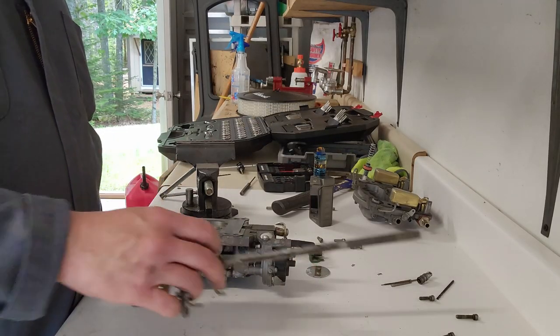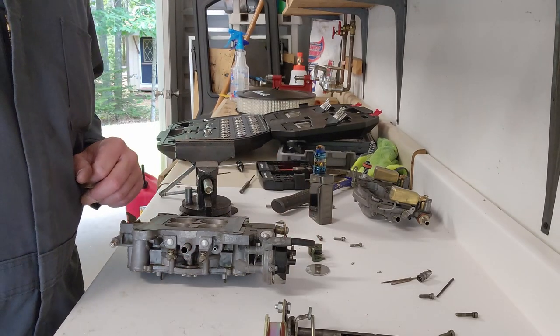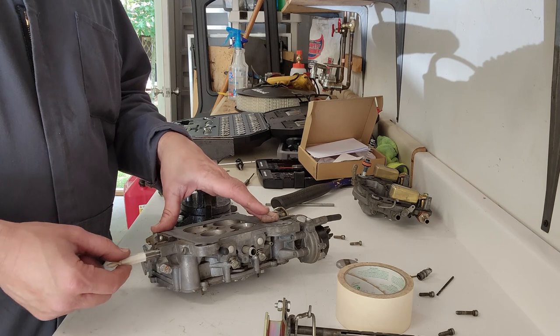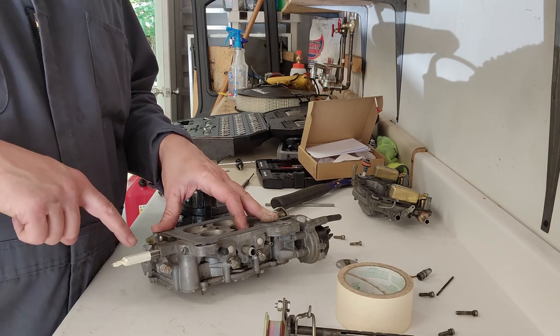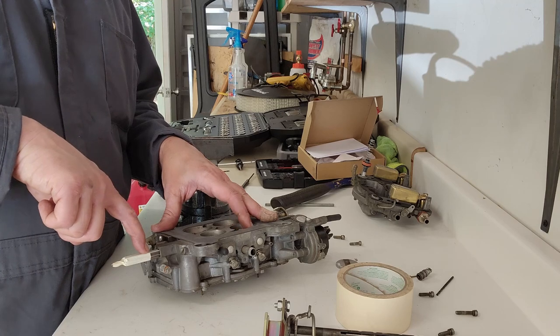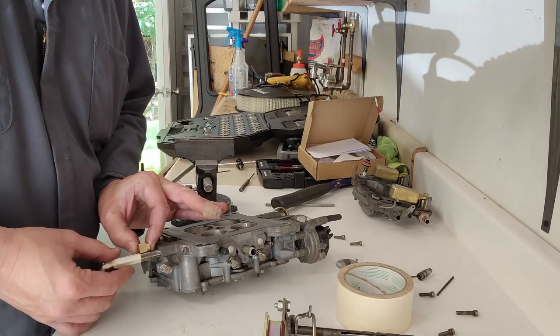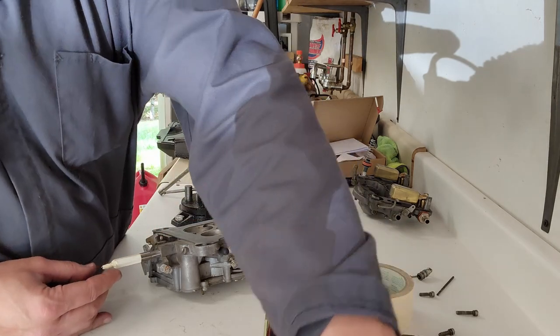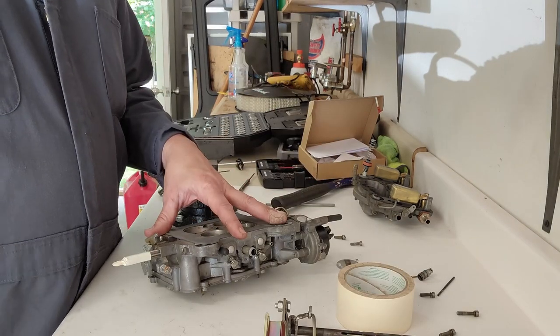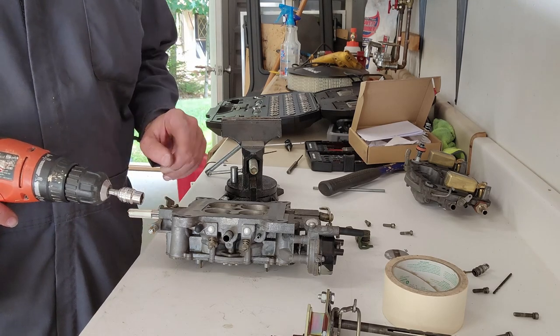All right, throttle rod's out. Now it's time to ream these out and get some new bushings in. Now we've got the reamer bit in place with the guide. We have some tape on here so we know how deep we need to go — we just matched up the tape with the size of the bushing. Then we'll get that reamed out. The 10mm socket works perfectly around this bit.